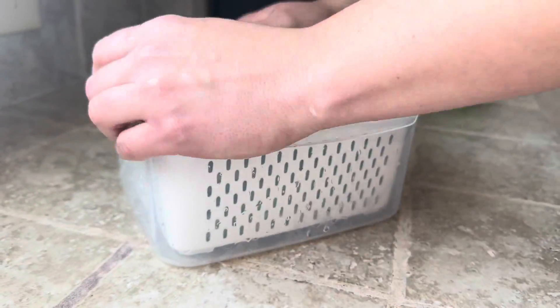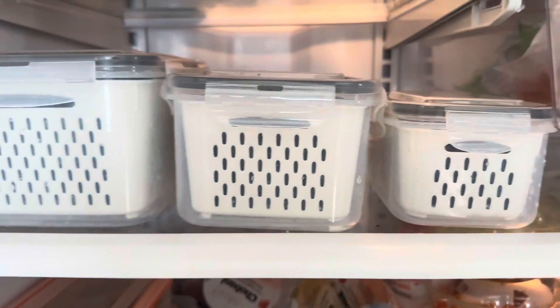So far I'm really impressed. These things are amazing. I love them and you will too.